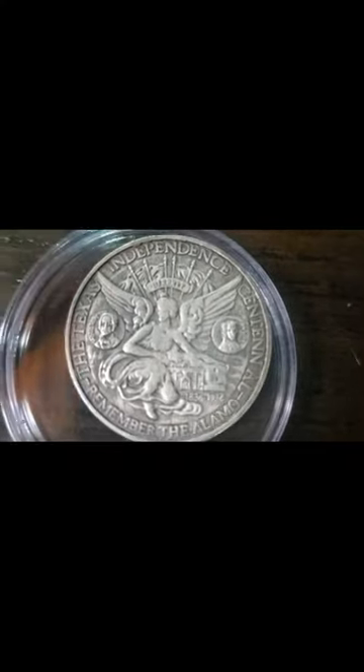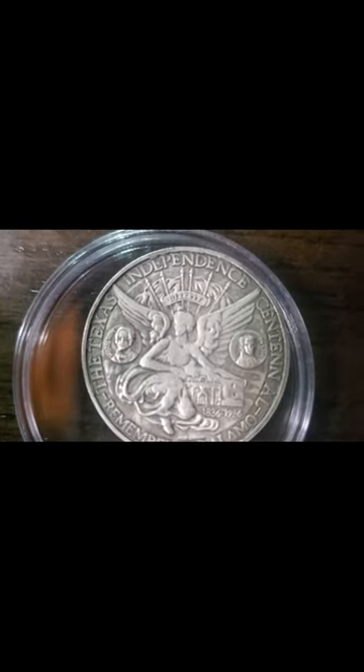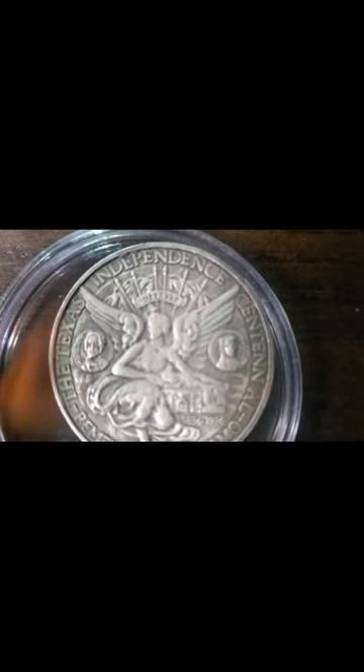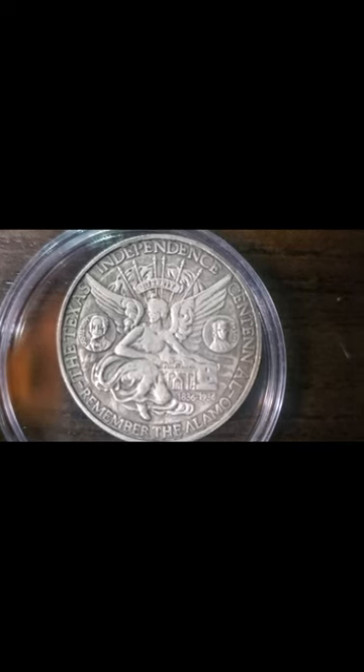If you guessed Texas, you'd be right — it's the Texas Independence Centennial. Remember the Alamo! Look at this coin; it has really nice artistry on it, from 1836 to 1936. Let's go over to the big screen and find out more information on this beautiful coin. There's Austin and Houston on it — that's pretty cool — and the wings are always really good.